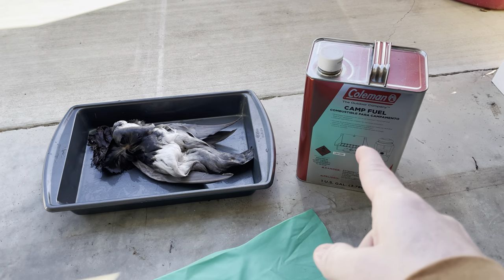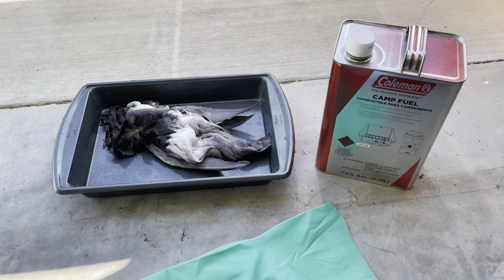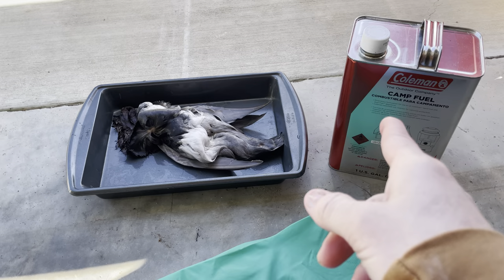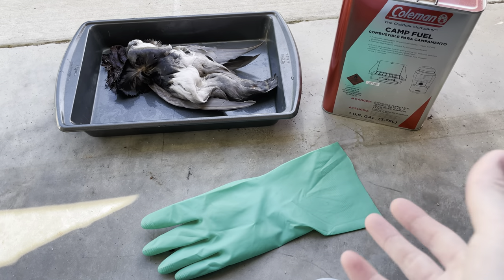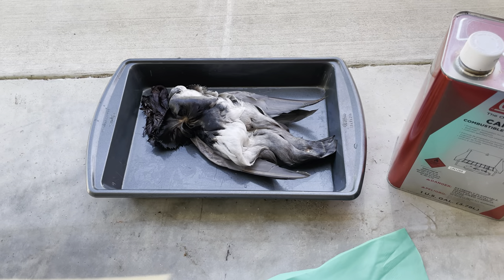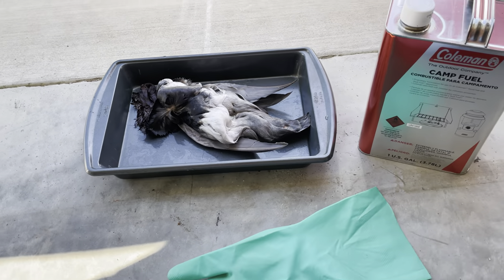For this step you're going to need some Coleman camp fuel — you can get this at Walmart, it costs maybe eight bucks for the can. You want to make sure you have rubber gloves, at least two of them, and then your bird. I use a baking sheet for it.